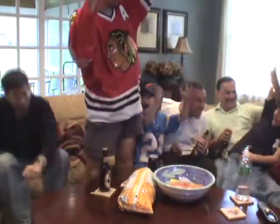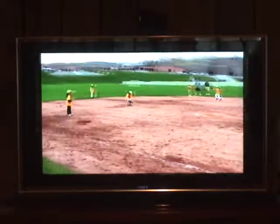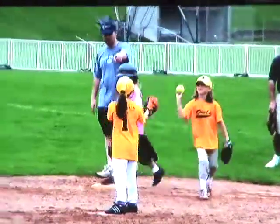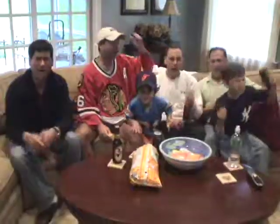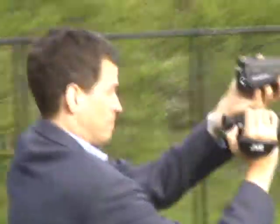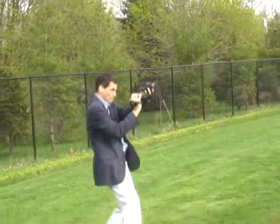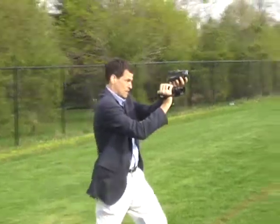Only one thing beats watching sports in high definition: watching sports in high definition that you filmed yourself. This week in The Times I reviewed two camcorders that are radical in two ways — they film in high definition and they record onto hard drives instead of tapes.